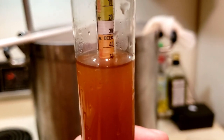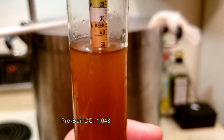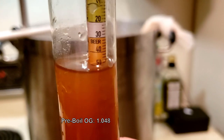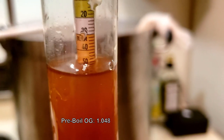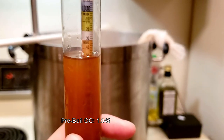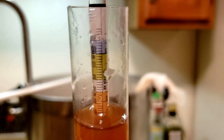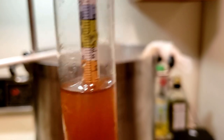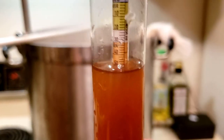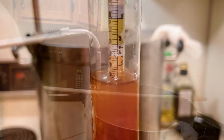Here's our pre-boil OG — that's about 1.048 to 1.050. Considering we were targeting 1.051 for our pre-boil OG, that's not too bad. It's kind of orange right now, but hopefully that darkens and turns to a rusty red color in the boil, which I'm pretty sure it will.